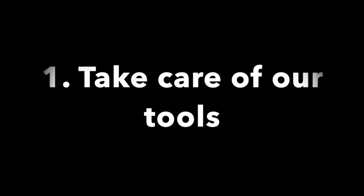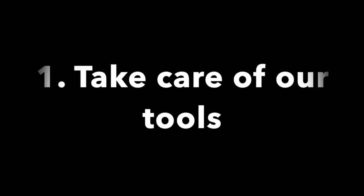Drawing Studio rules. Number one: take care of our tools.